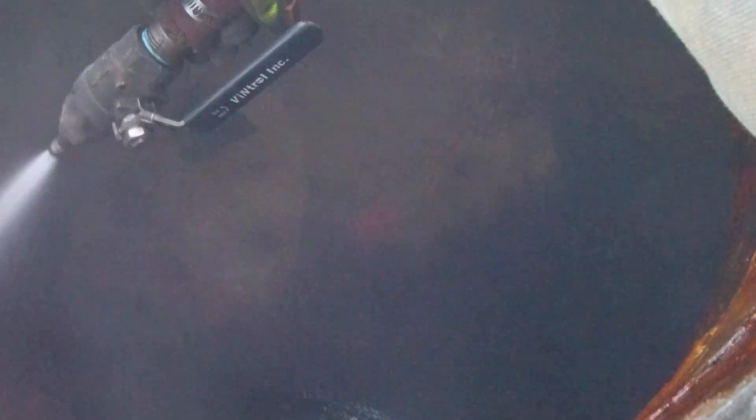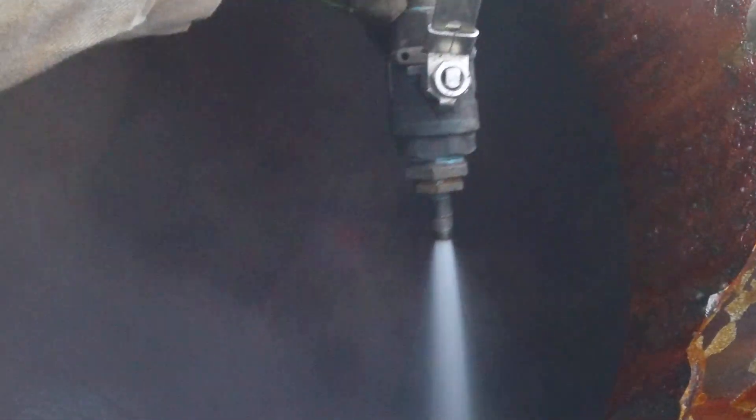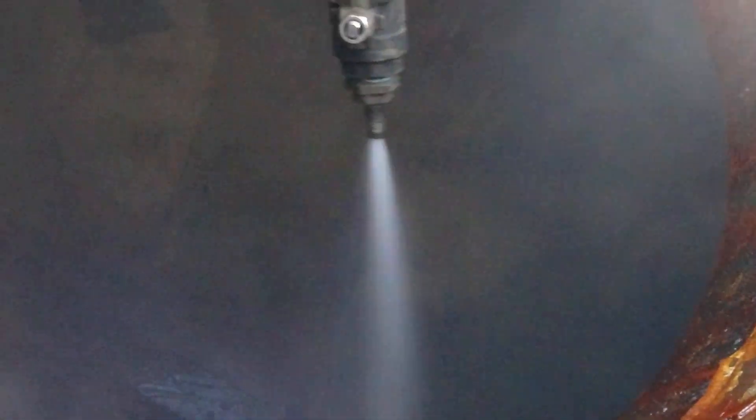Hot water gets it off pretty quick — a lot of pressure from the hose, pretty easy. It's a little hot but it's cold out, probably 40, not too bad today. I'm going to try to hit all the pockets where the oil might be hiding — just get that layer off.